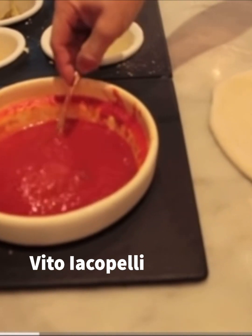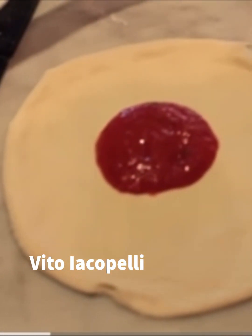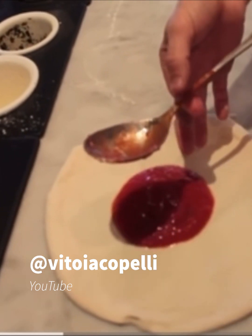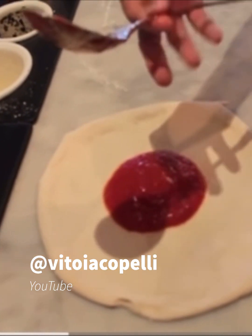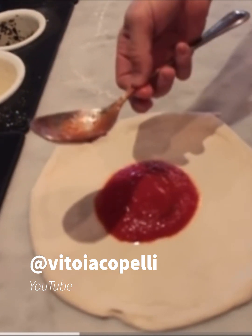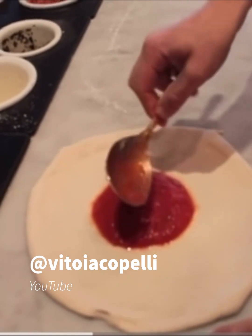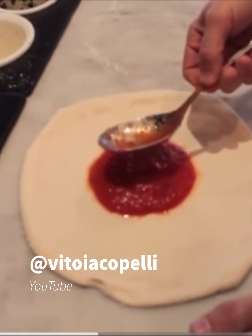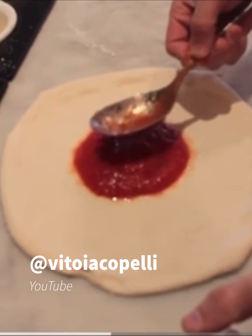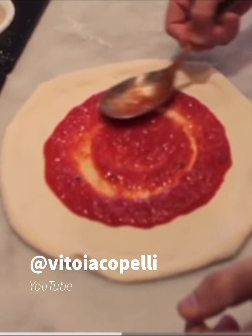Come si mette il pomodoro sulla pizza. Si prende un bel cucchiaio di pomodoro, si mette al centro. Grab a little spoon of tomato, put it exactly in the center of the pizza — you grab the spoon right here with just two fingers, and then you control with your little finger. We are going to move the spoon this way, easy and slowly, and you don't want to press too much.